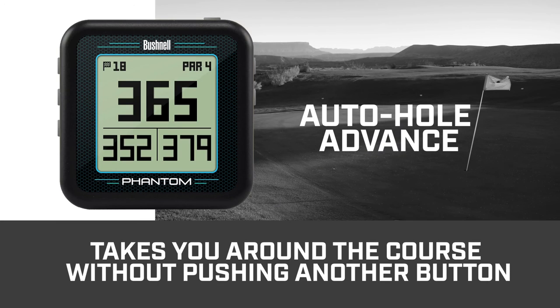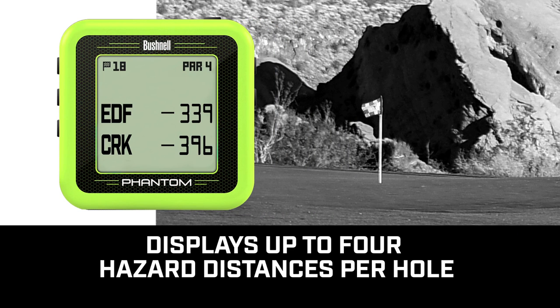With a quick glance, you have easy-to-read front, center, and back distances on every hole. Auto Hole Advance takes you around the course without having to push another button throughout your round. The Phantom also provides you with up to four hazard distances per hole.